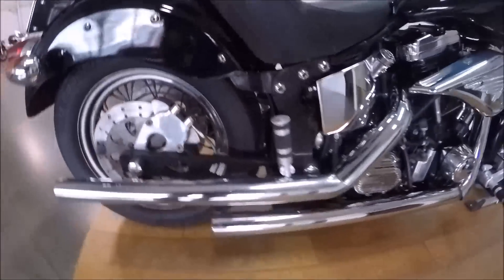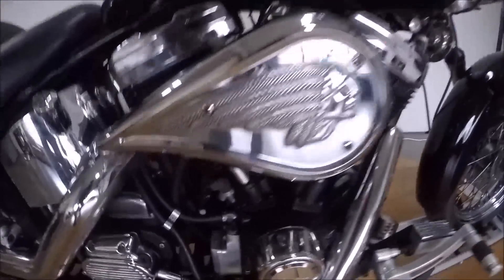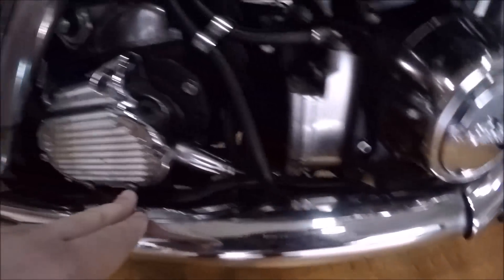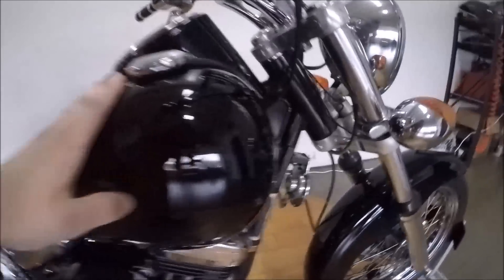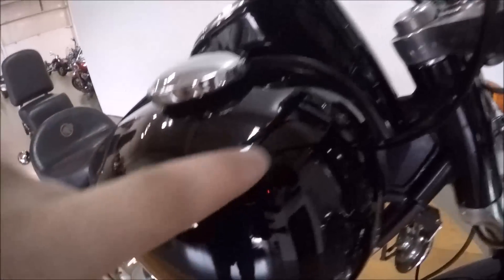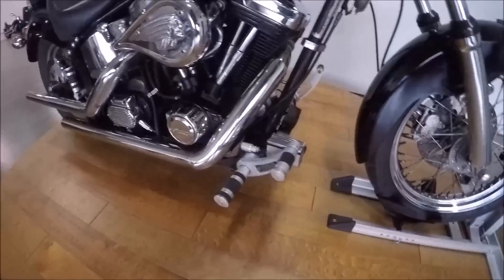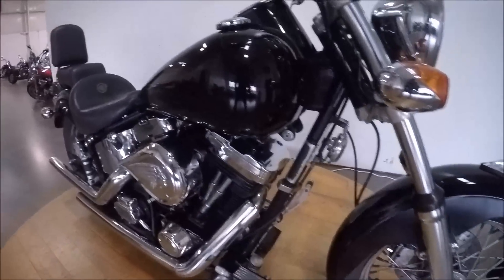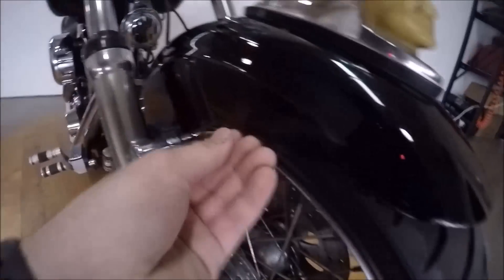This bike is rough in some spots. Pipes are in good shape, the chrome's in good shape. I really like that Indian logo — that head logo over there on the side. As you can see, the tank has been repainted. It's pretty obvious the black paint is not super well done — there's a little bubble right there in the paint, and it's a little bubbly in the back as well.